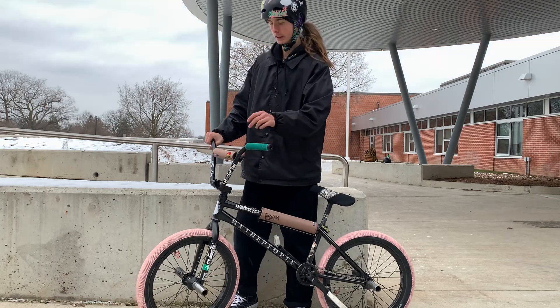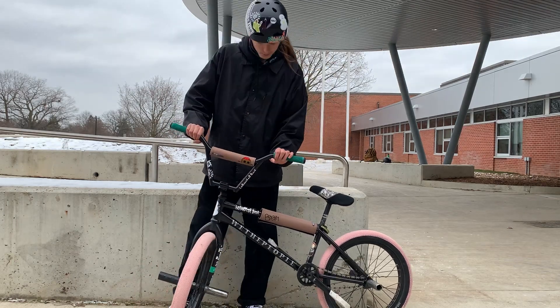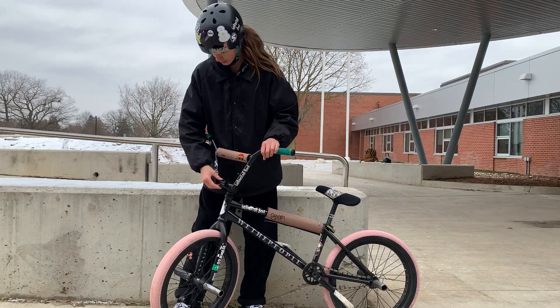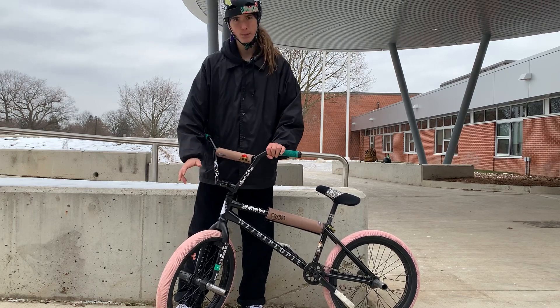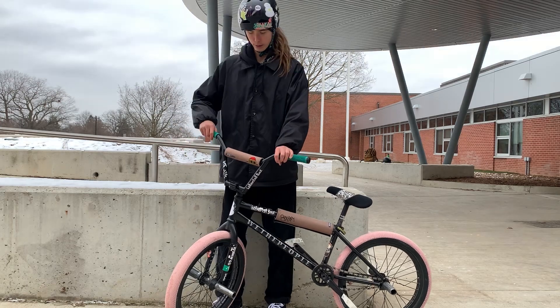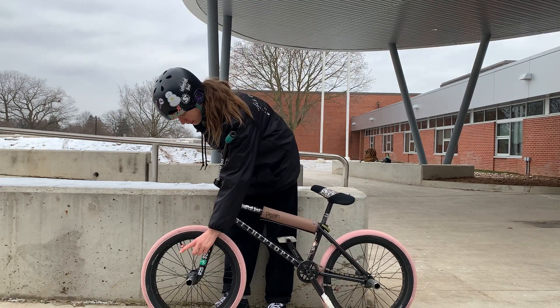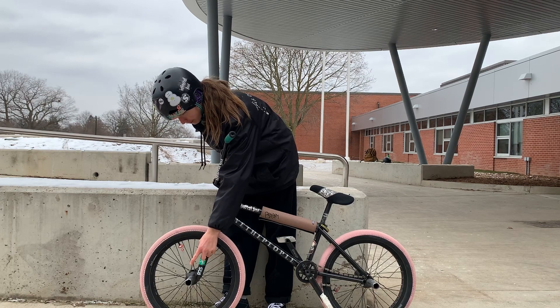These are GT box palm pads — we got those out of a jam. Moving to the stem, we have a Volume Team stem. I've had it for about a year now, pretty good. That's connected to some Odyssey forks.